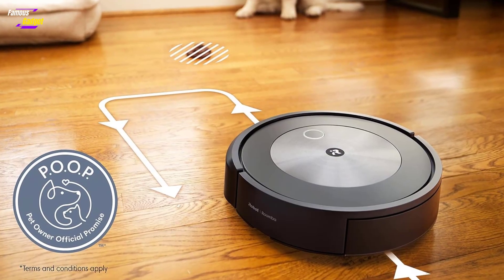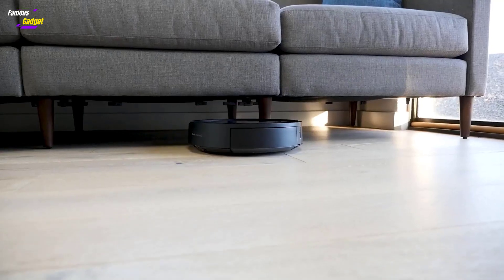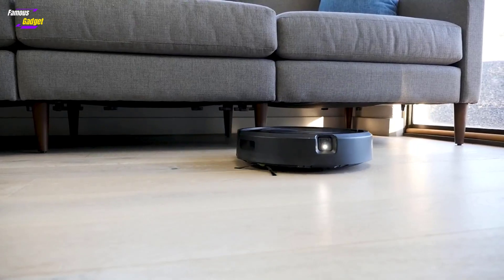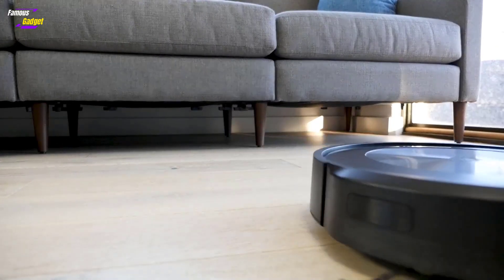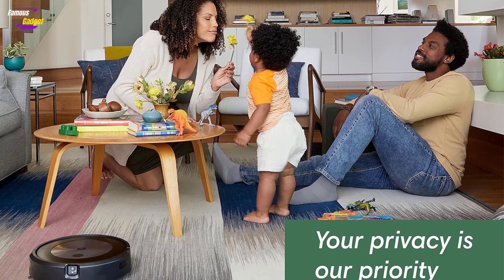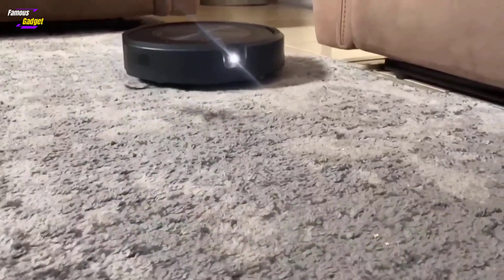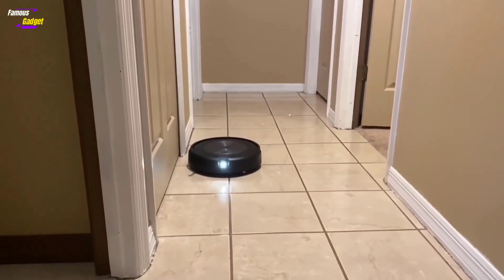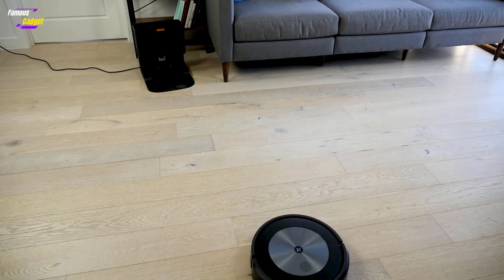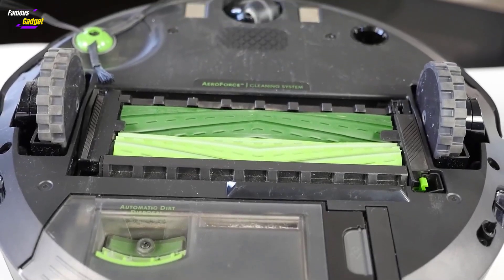The Roomba J7 also supports voice commands through Amazon Alexa and Google Assistant. It features Imprint Smart Mapping, which took multiple runs to create a complete map of the home. The app differentiates between a regular cleaning job and a mapping run, so users should select the latter for initial mappings. The J7 Plus model includes a self-emptying base, which uses powerful suction to transfer dirt from the vacuum to the base. This process is loud, lasting 5 to 10 seconds, and may be startling initially, especially if run at night.